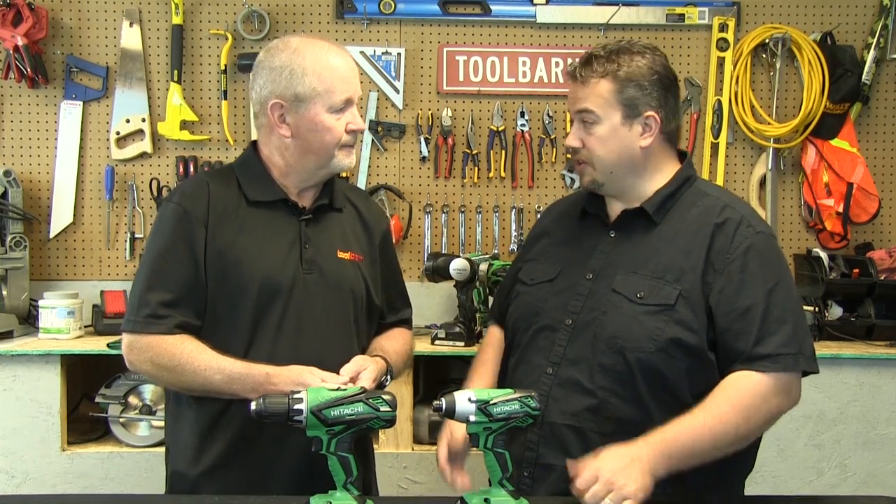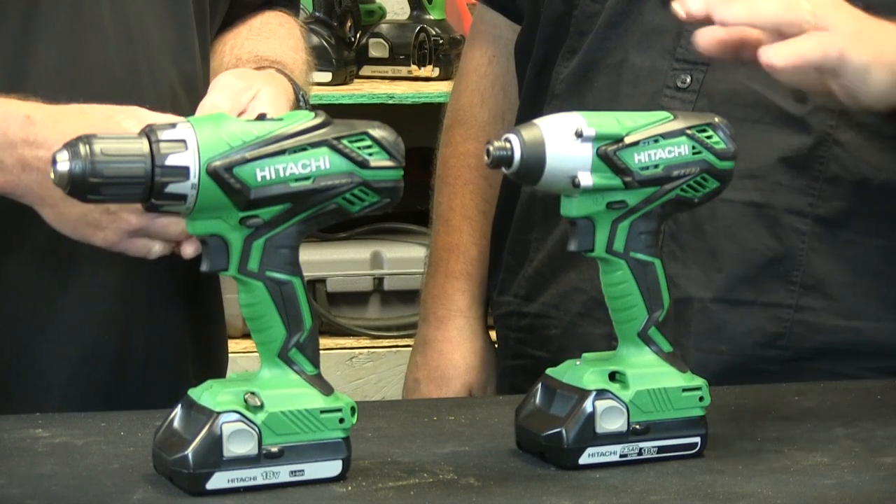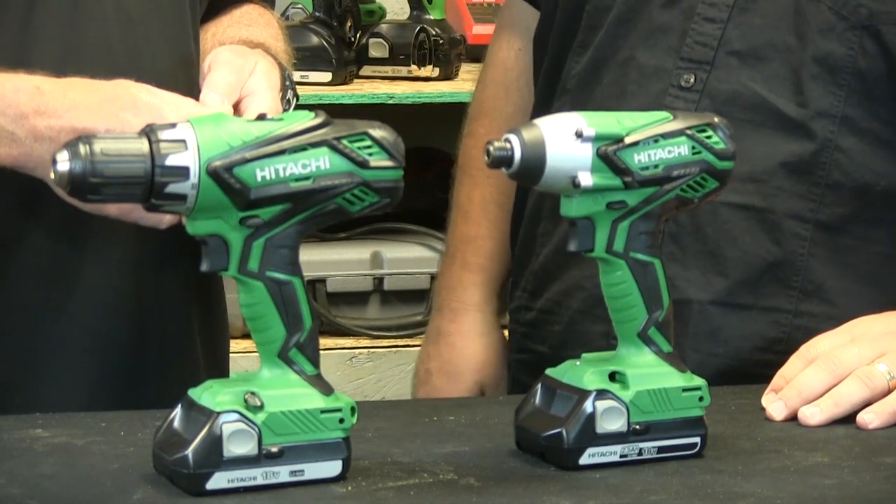The drill driver is nice for all your drilling and driving applications, but the impact driver really gives you a lot of those same capabilities as well as a lot of fastening. It's a very versatile tool and continues to become more and more popular.